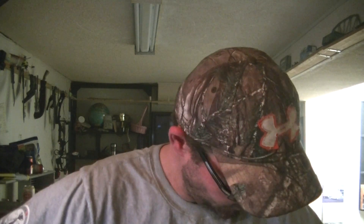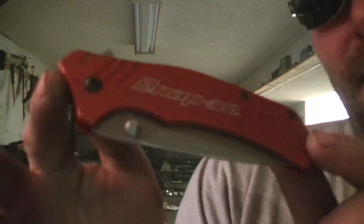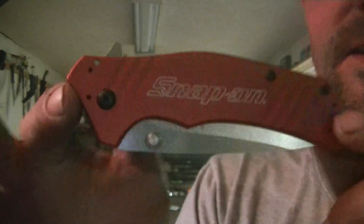Yeah, let's do the double — check that out. Isn't that pretty cool? Pretty sweet blade. Snap-on, snap off — the Snapper.